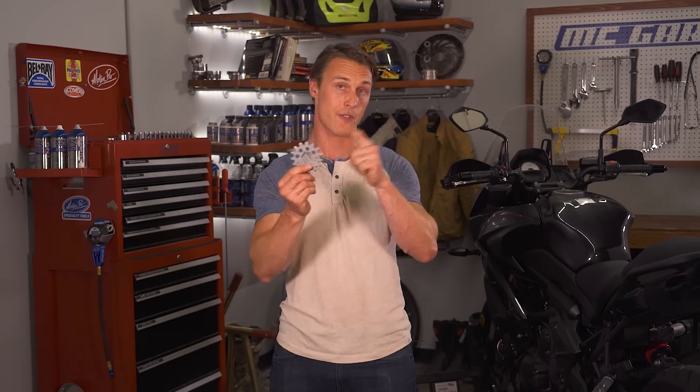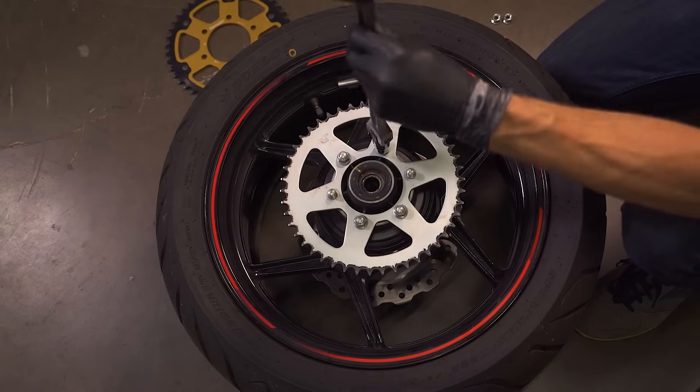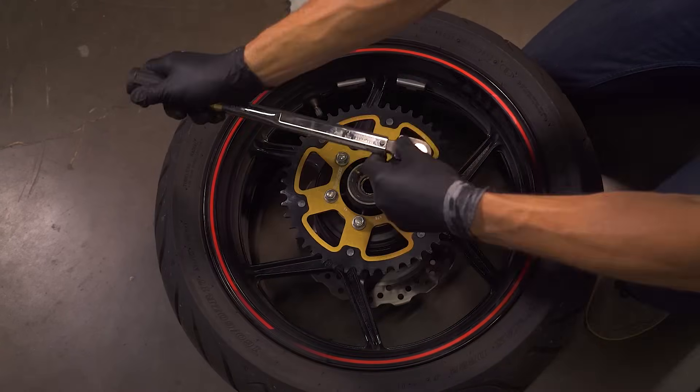If you're on a budget or just want to experiment to see how a gearing change affects your bike's performance, the cheapest and easiest thing to do is replace the countershaft sprocket. The front sprocket is cheaper — usually about 20 or 30 bucks — it's easier to replace since it's held on with less hardware, and one tooth difference on the front makes a bigger change to your final drive ratio than one tooth on the rear. Rear sprockets are more expensive and a little more difficult to replace since you have to remove your rear wheel.